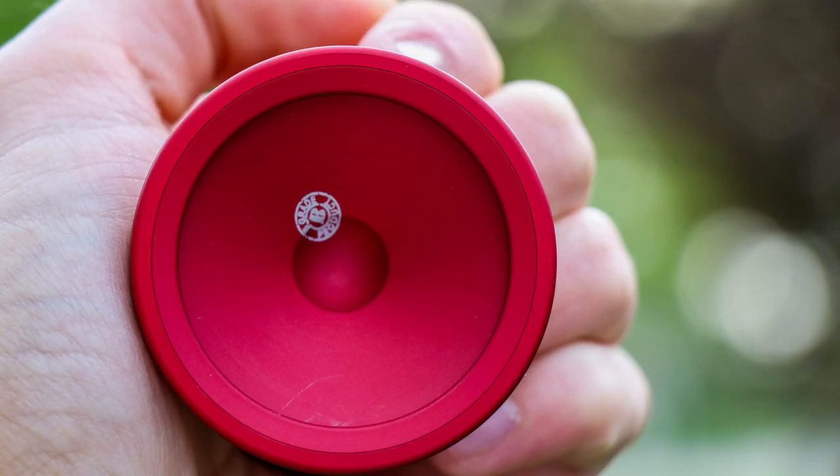Hey guys, I hope everyone's day is going well, and in today's video I'm going to be doing a yo-yo review on the Yo-Factory B-Grade Pivot. Today we're going to find out whether this yo-yo is good, whether you guys should buy it, and whether it's worth the price of just $20 for a B-Grade. Let's jump into the video.